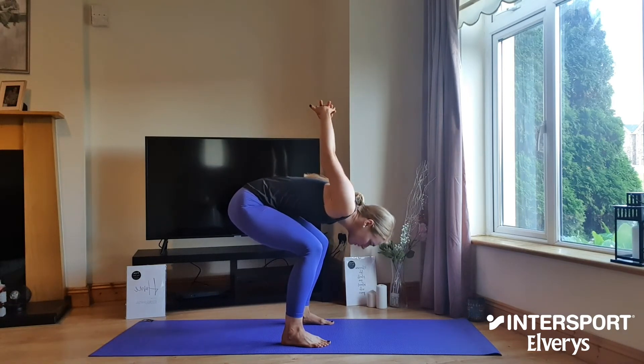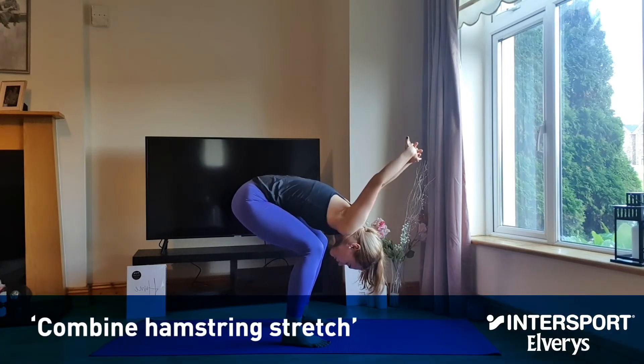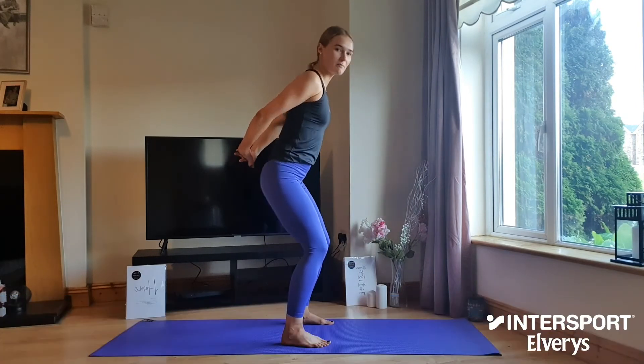As you do, allow the hands to fall heavy over the head, allowing gravity to take them, and if you wish you can begin to straighten through the legs to combine a hamstring stretch.